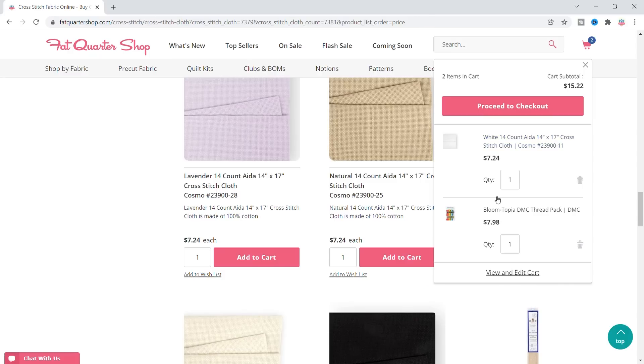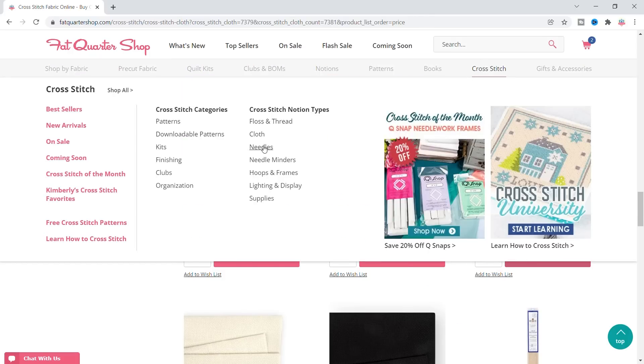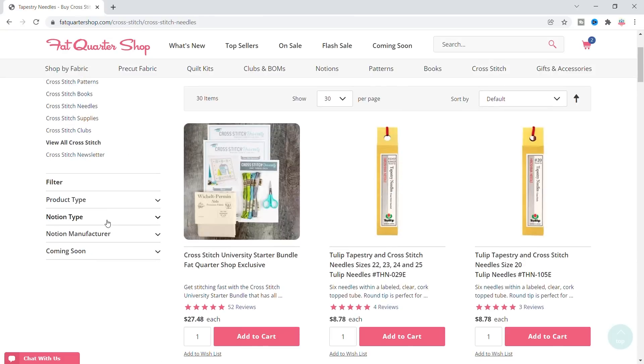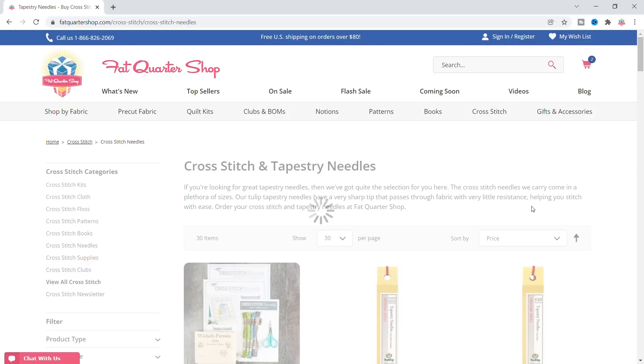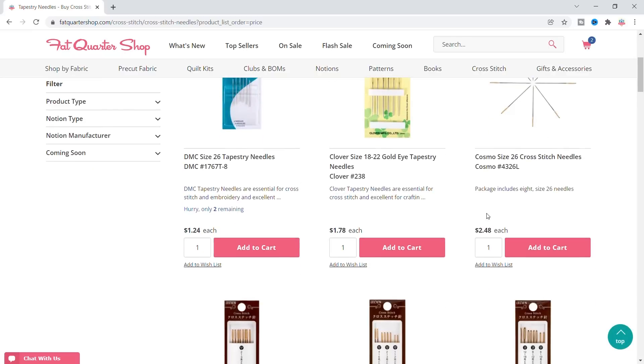We need scissors and a needle. I'm gonna go to needles and search by size 26, because size 26 is what I'm gonna need, and I'm gonna go by price since we're on a budget. Size 26 — $1.24, there we go. That's what I'm gonna get.